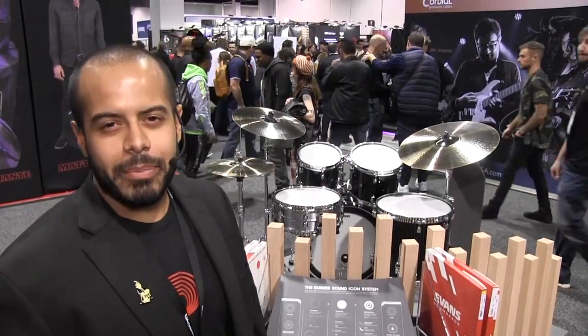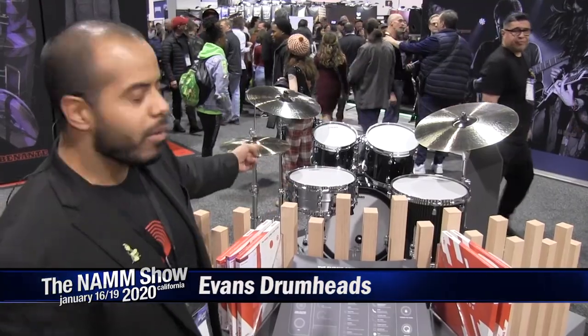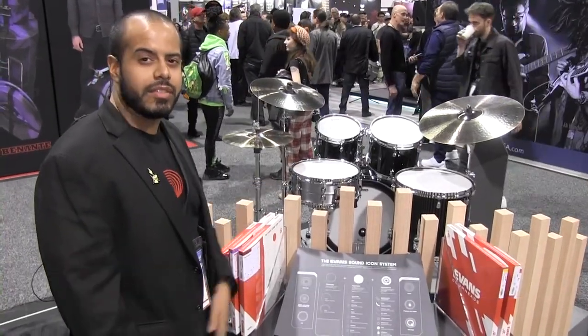Hi there, Sergio here, Product Manager for Evans Drumheads. We're in Anaheim, sunny California for the 2020 NAMM Show. We've got a couple new things I want to show you guys. First and foremost, it's our brand new UV-2 series featured on this kit here.